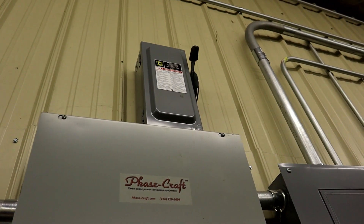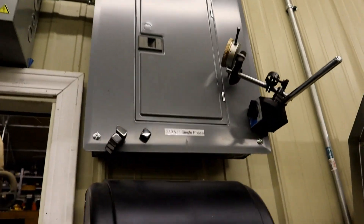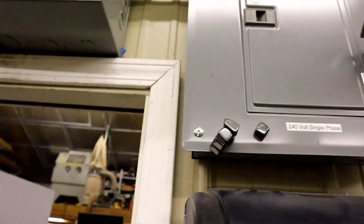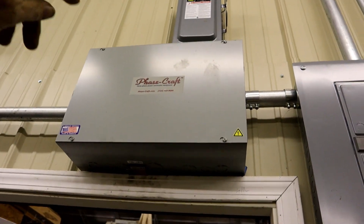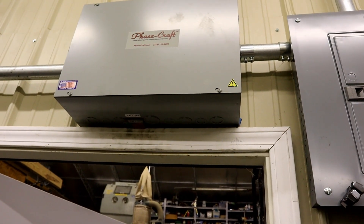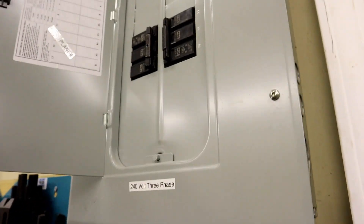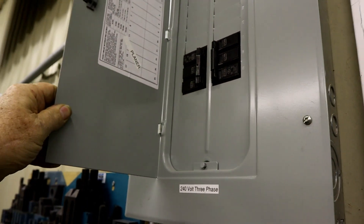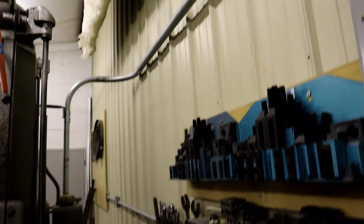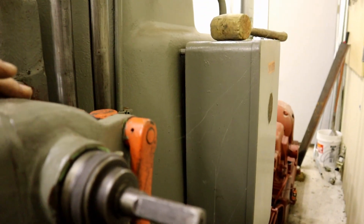The power from outside comes down this wall in that conduit and goes to a switch with fuses to protect the motor, and into the Phase Craft box. The 220 single-phase volt comes in, hooks into the Phase Craft, sends the power line out to the motor — the capacitors and everything start that up. The motor generates the third leg and it all comes back and feeds into this three-phase panel where I have a 70 amp breaker, follows the wall, and goes into the planer right here, where it hooks into some mechanical switches inside.